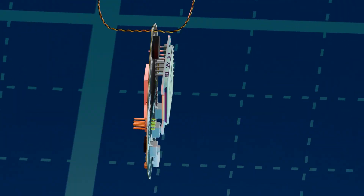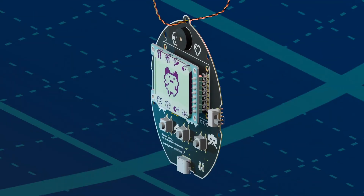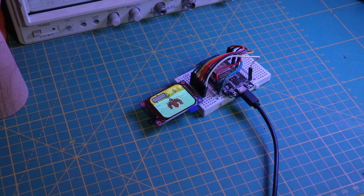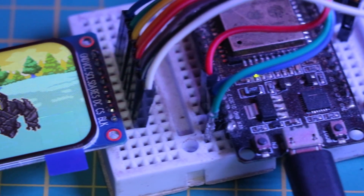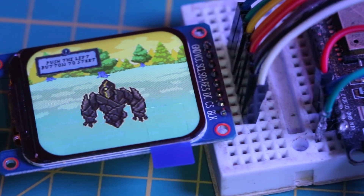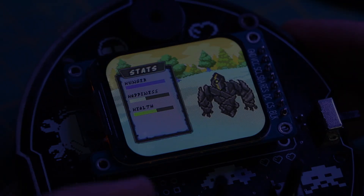The idea is simple. You have a virtual pet on a TFT LCD screen that you take care of by feeding it, playing with it, and monitoring its stats. But what sets this version apart is the Wi-Fi based feeding system — you can actually scan for available Wi-Fi networks and feed your pet.